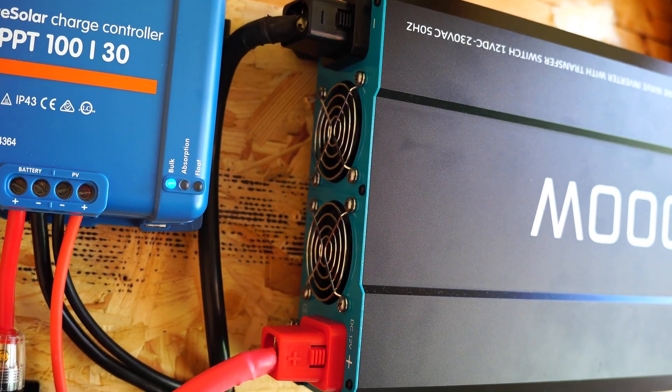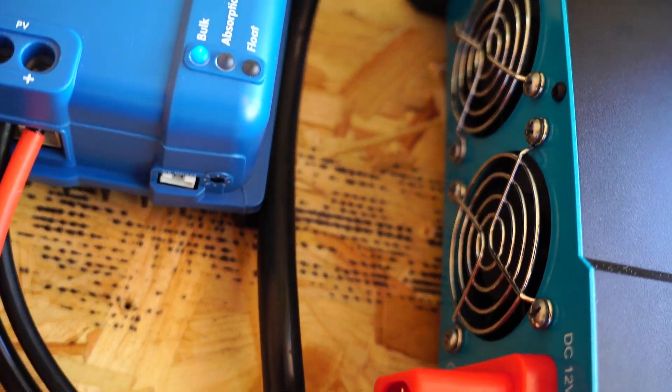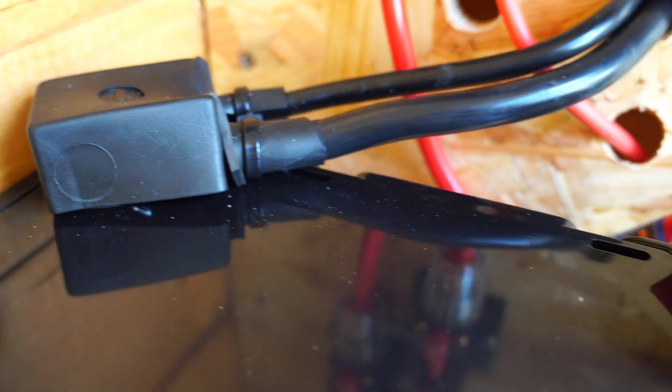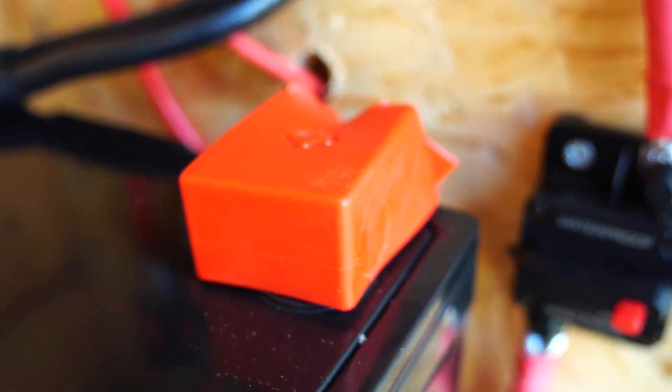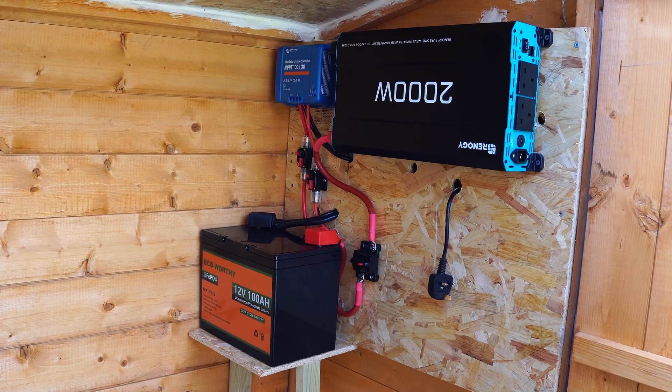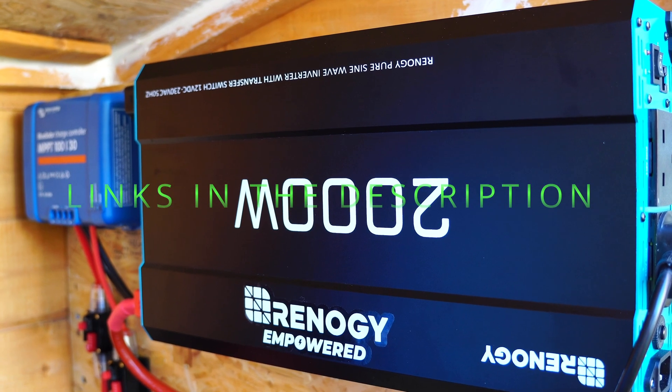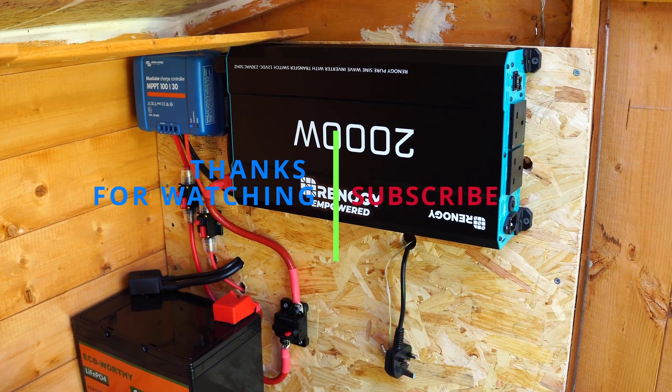My next step will be to add more of the same solar panels and put them in a better location to get more out of the panels. I've also added battery terminal covers and connected breakers to all the positive cables. Thanks for watching — I'll leave links and information in the description below. Welcome to the channel and I'll see you on the next one.